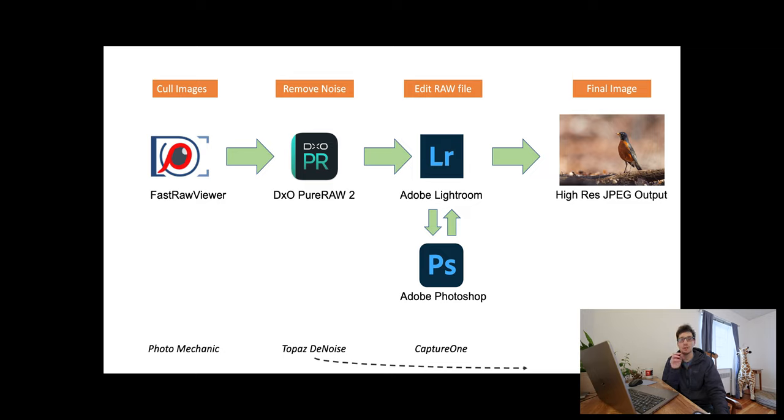I process files in Lightroom and might do a round trip to Photoshop — for example, a depth blur on the background — then bring it back into Lightroom to finish and export as a JPEG. That's the TLDR of my workflow. Each part — culling, denoising, and editing — is really integral to getting my work done and feeling good about the experience.